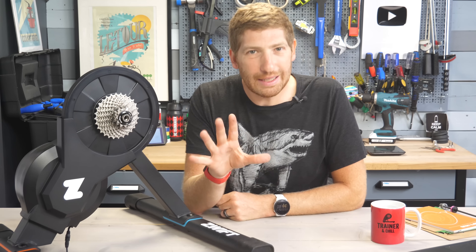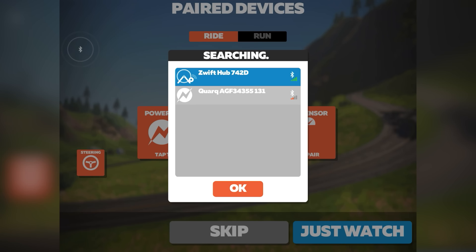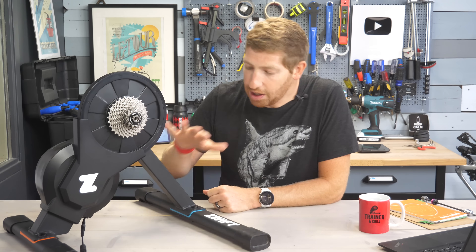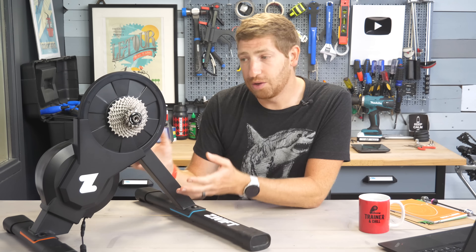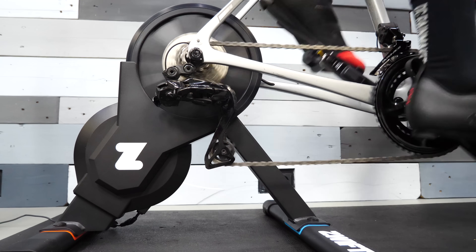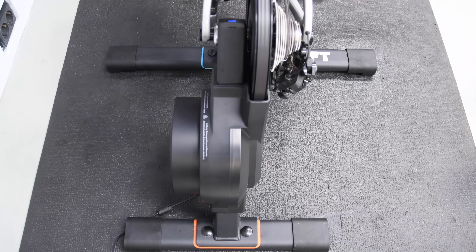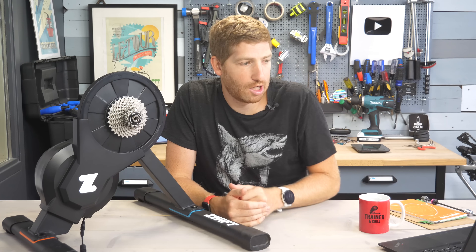They added a few things that make it easier to use — hear me out, it's pretty interesting. First up, a quick run through the specs. It is dual ANT+ and Bluetooth Smart, specifically ANT+ FEC and Bluetooth Smart FTMS — basically the control standards for industry trainers — which means it works with more than just Zwift. The flywheel weight is 4.7 kilograms. The sound is essentially silent; the only sound you'll hear is from your drivetrain, which is just your bike. It has a maximum simulated grade of 16% and a resistance of 1800 watts, and stated accuracy is plus or minus 2.5%.